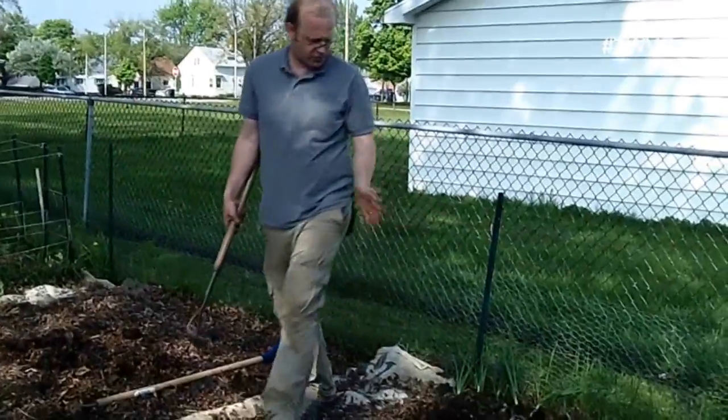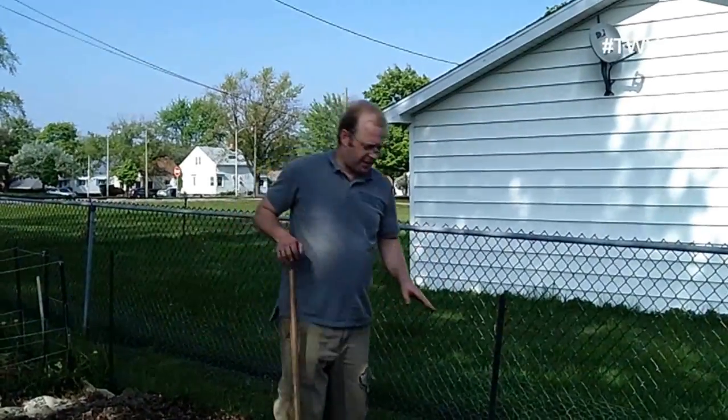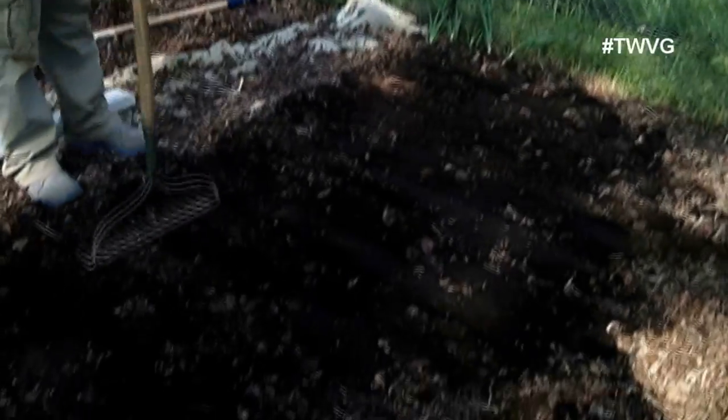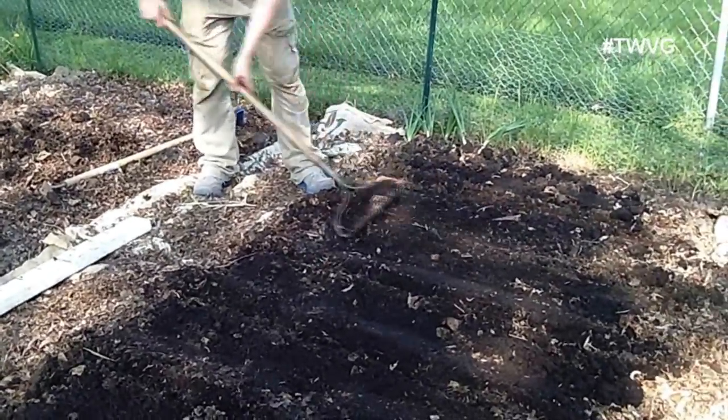I ended up with one, two, three, four, five, six, seven, eight rows at six seeds per row, which is 48. That's not bad with a spacing of one-foot centers — one foot between each row. Now I'm just going to cover them gently over.